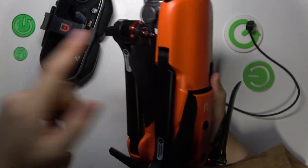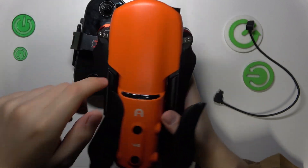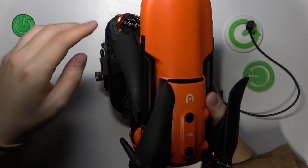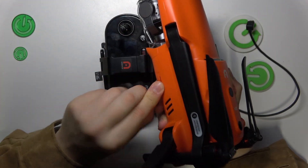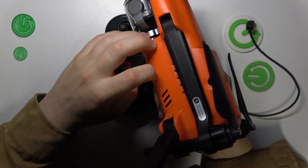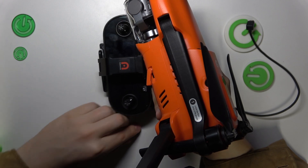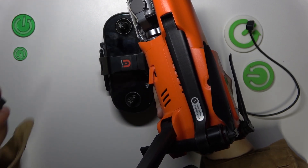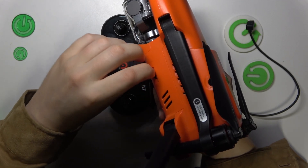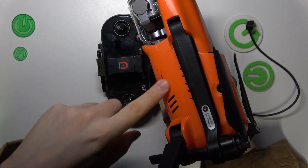Now make sure the SD card is also in. Position your drone so the camera is looking away from you. On the left bottom side, close to the drone's belly, you'll find the micro SD card slot. Remove or pull aside the protection cap, take your micro SD card, position it correctly, and insert it into its slot. Once it's slotted in, close the protective cap.